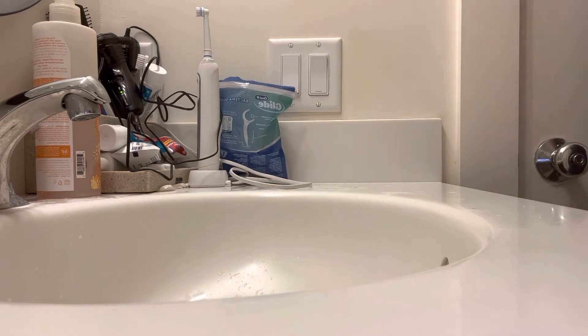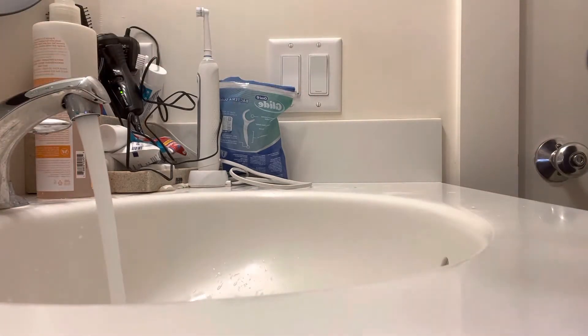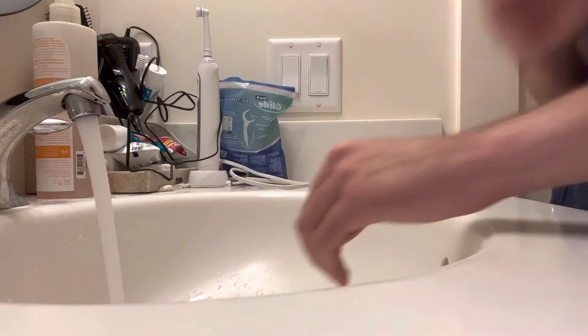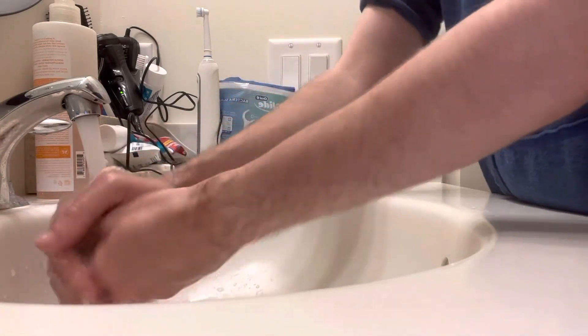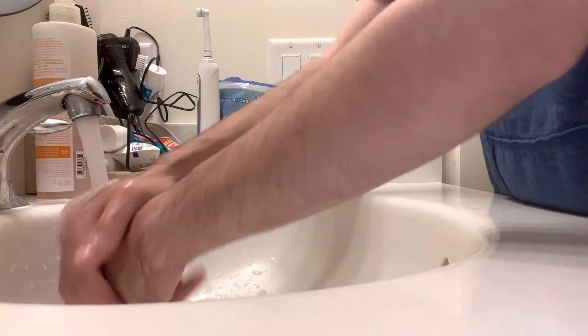So in today's video we're going to wash hands. First things first, turn on the faucet, and then you want to roll up your sleeves like I'm doing right now. And then you're going to wet your hands first, just like so.